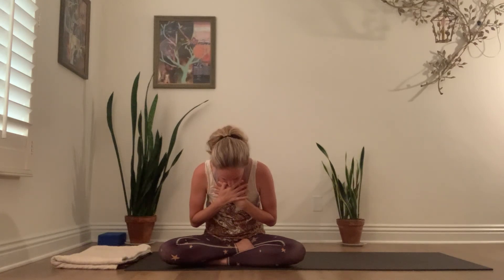Let's rub our palms. One hand over the heart and then the other. Breathe it in. Open your mouth, exhale. Here begins your practice. Namaste.